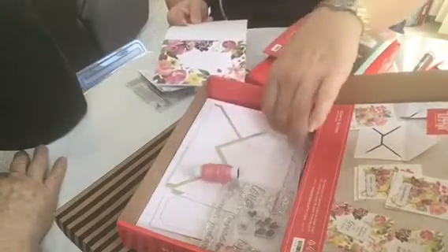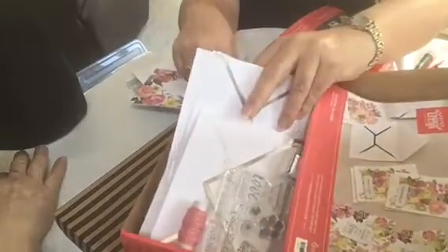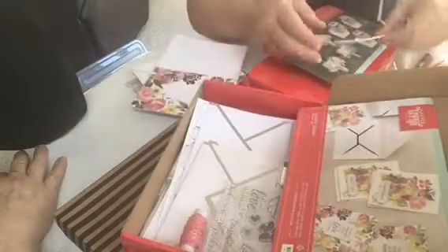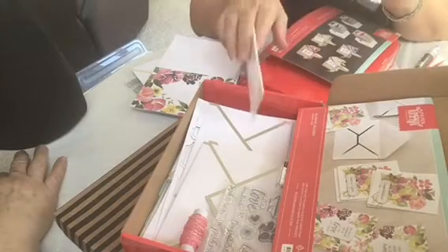See, this comes in it. Also, they send you — inside here you also get dimensionals. And so everything you need to make your kit is in here.